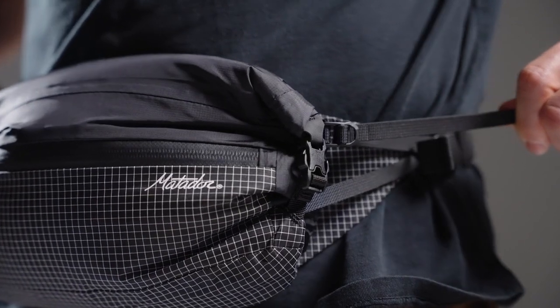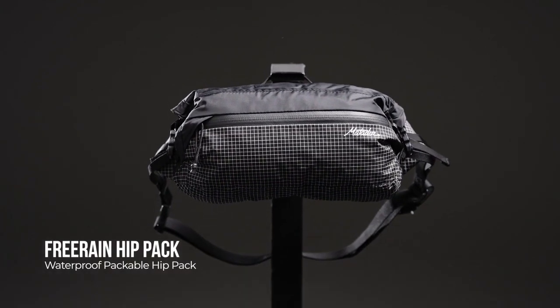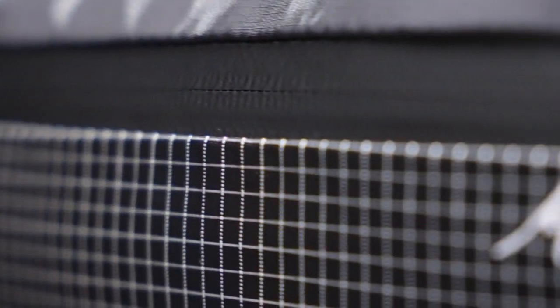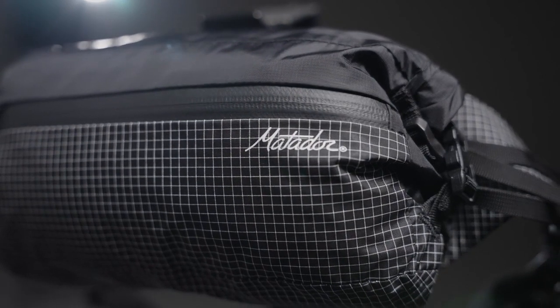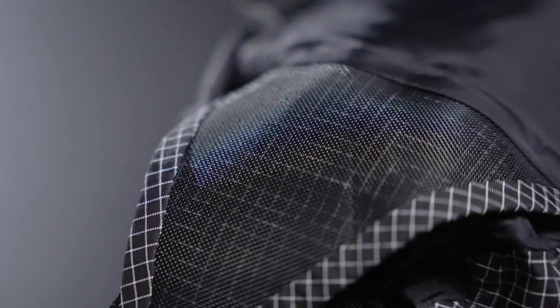Keep your essentials within reach and protected from the elements with the Free Rein waterproof packable hip pack. Ultralight UHMWPE reinforced aerobic nylon panels deliver extraordinary durability and abrasion resistance. Ultra tear strength, coating sealed seams, and a roll top closure.